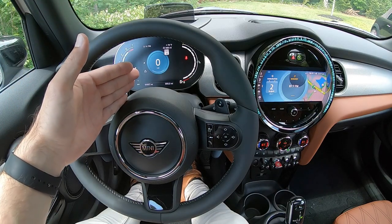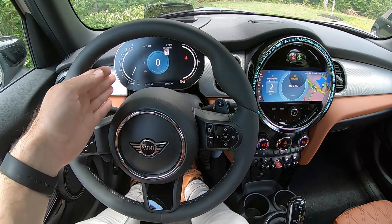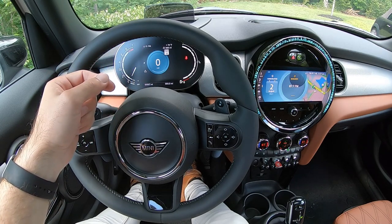Moving down, directly in front of the steering wheel, is going to be your digital instrument cluster. This is going to provide all of your basic information that any analog instrument cluster would have in previous Minis, but in a more streamlined and modern way. You'll see your tachometer on the left, as well as time, temperature, and estimated range until empty.